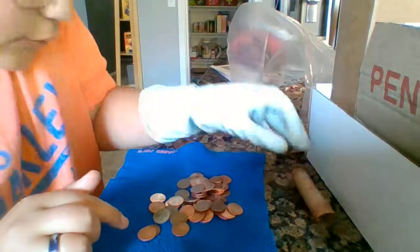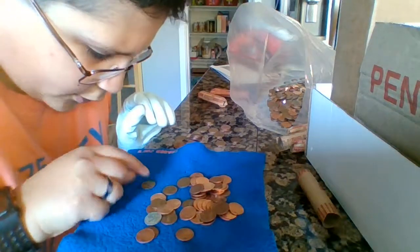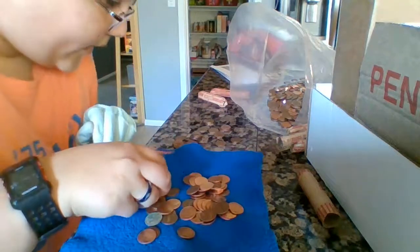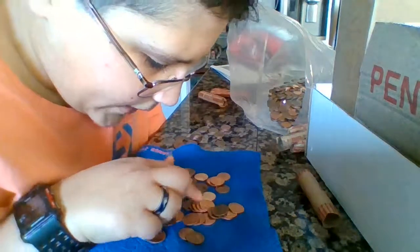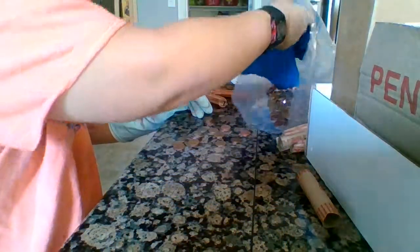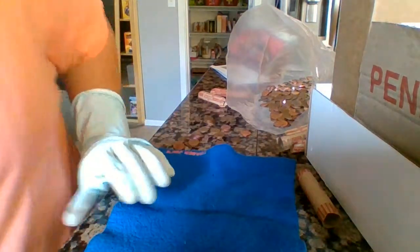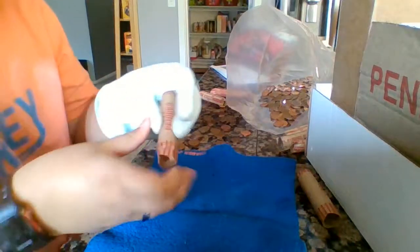We got three wheaties in this roll and one of them looks really really old. The first two are a 1949 S and a 1946. The old one is a 1929 S — my gosh, that is pretty old. We got three wheaties in that roll and a 2009. We are doing really well and I just hope there's a lot more in these rolls.